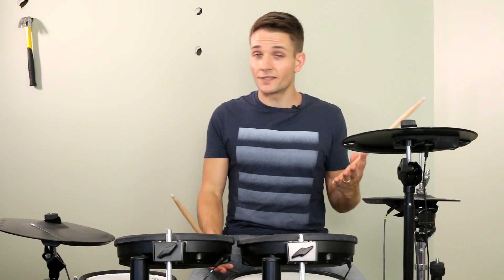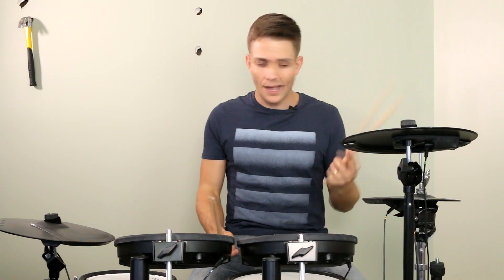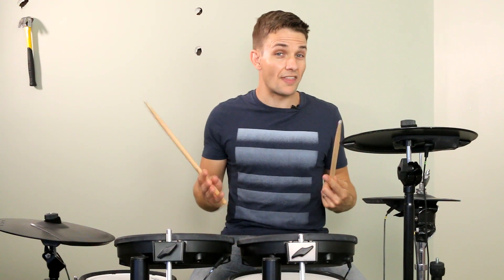That takes us into the first chorus, and once again the groove hasn't changed very much at all. Keep an eye out for a couple of crash cymbals on beat 4, and just watch those ghost notes a little bit. But other than that, even the fills are really similar to the opening riff section.